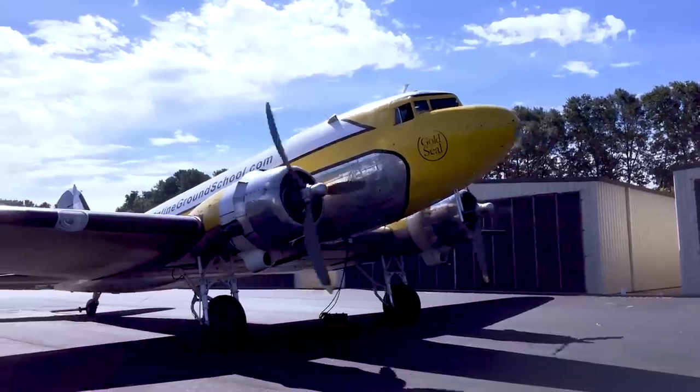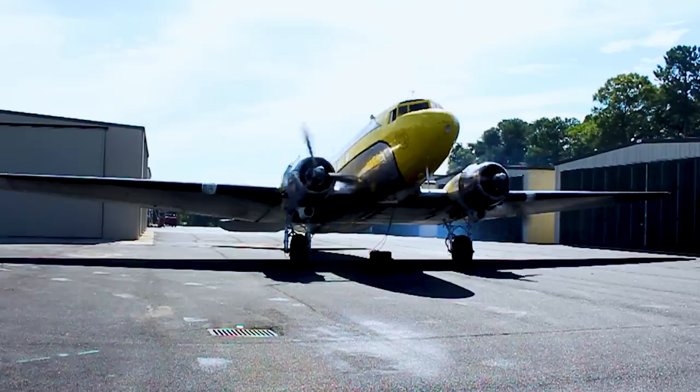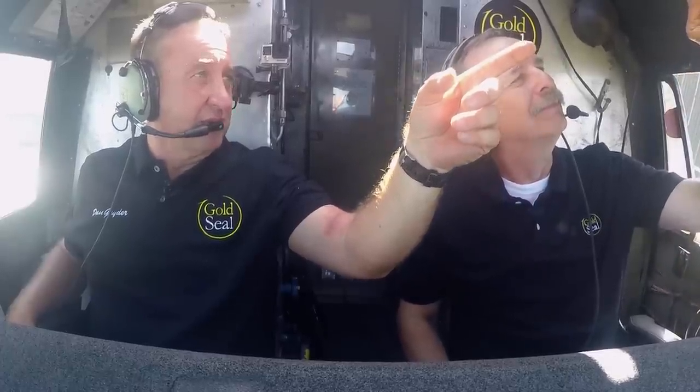Go to Avionics on. We're talking again. That thing started up with a nice belch of smoke, just like we like to see. Running good, nice and smooth. So we're out here with two fans turning. Let's go to battery now — take that switch all the way up. There you go. I'm going to go to generators on — and now we're on ship's power and our generators are functioning.